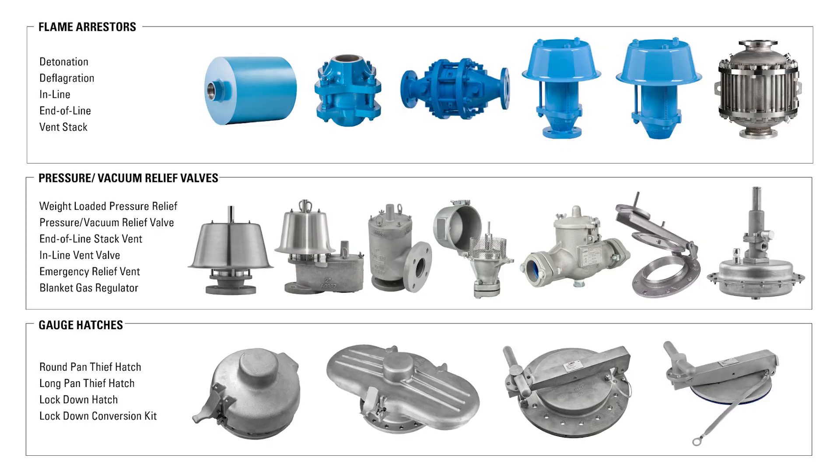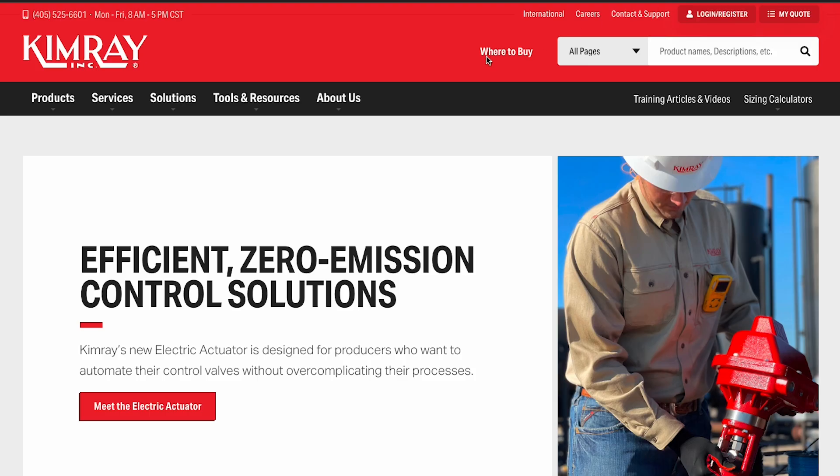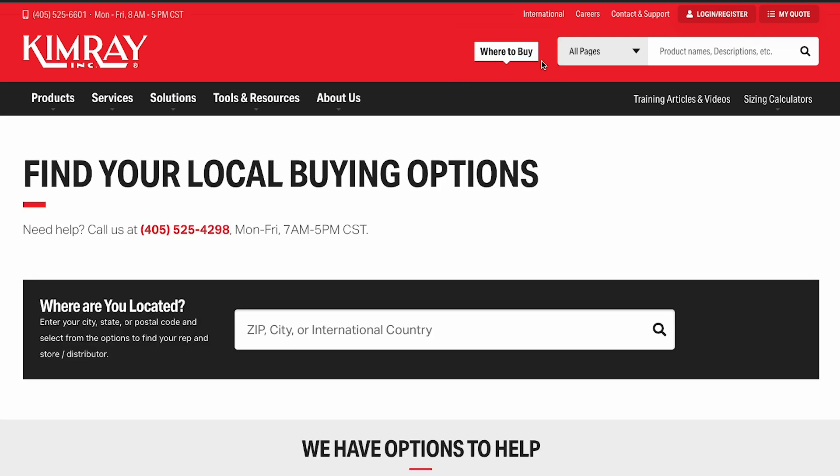Each product is tested and serialized to ensure high quality and traceability. Reach out to your local Kimray representative today to explore what LaMotte products can do for your operation.